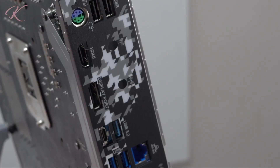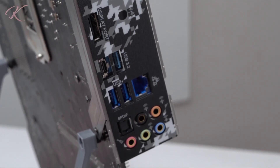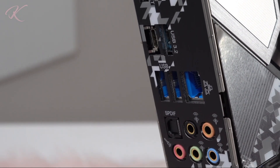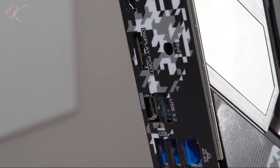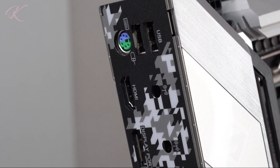Rear I/O ports consist of two antenna mounting points, one PS/2 mouse or keyboard port, one HDMI port, one DisplayPort 1.4, one Optical SPDIF Out port, two USB 2.0 ports, one USB 3.2 Gen 2 Type-A port, one USB 3.2 Gen 2 Type-C port, two USB 3.2 Gen 1 ports, a LAN port with LED, and finally the HD audio jacks.